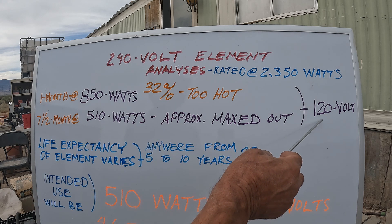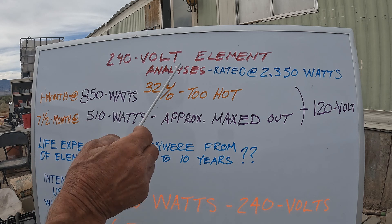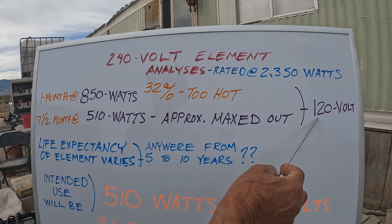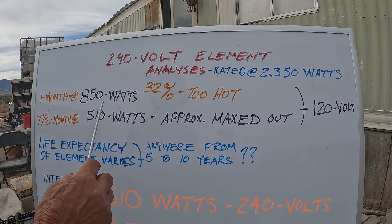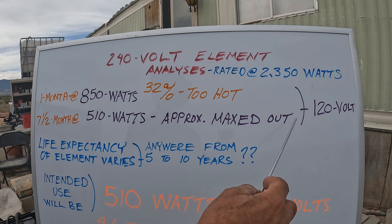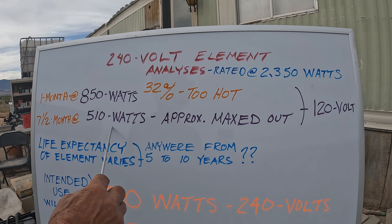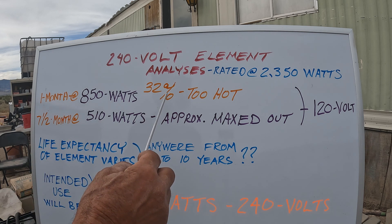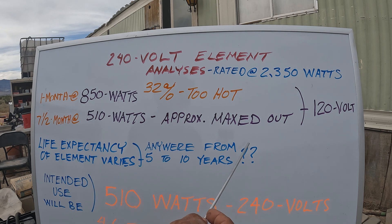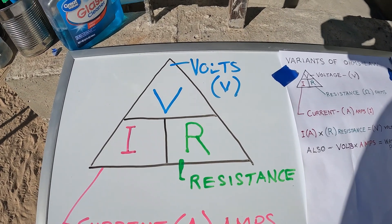When I ran it at 120 volts — this is how I started out the project — I was running it at 850 watts. But when you're running it at 120 volts, the max it should be is 510 watts, or actually a little bit more than that. I just happen to have solar panels that worked out almost perfectly, but that's still maxed out. After doing the math, that ended up being 32% too high. I drew up the Ohm's Law diagram here.